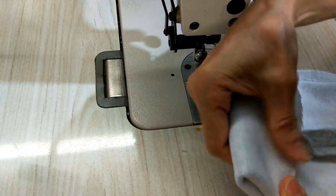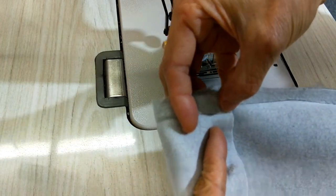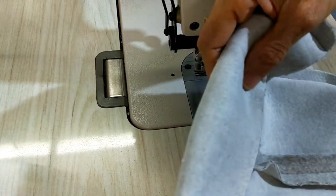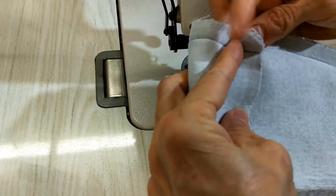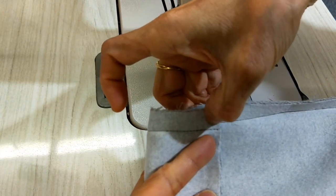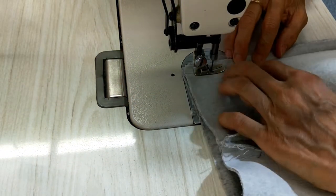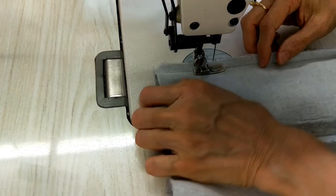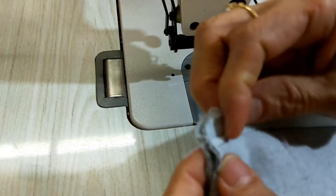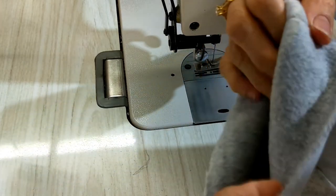I check from here to here — if it's still not enough I do it again. You can see the seam is still not enough, so I open a little bit more here. After I open a little bit I take the old stitching off.